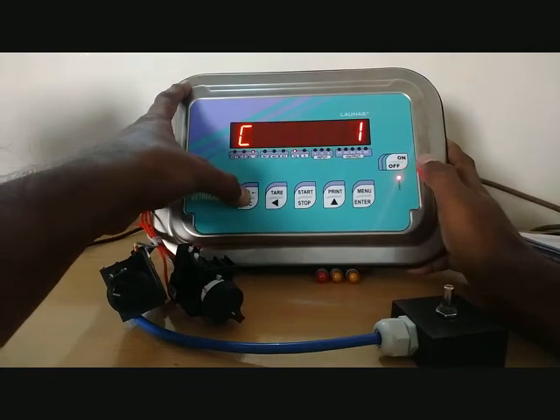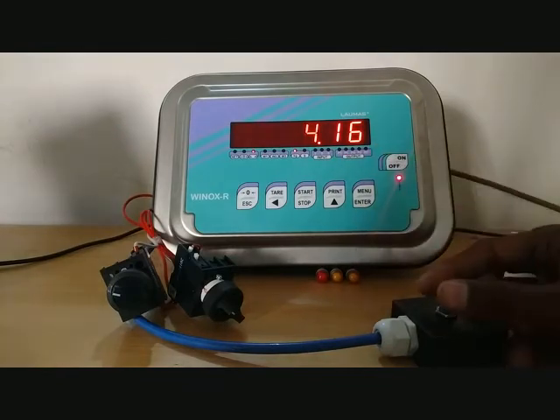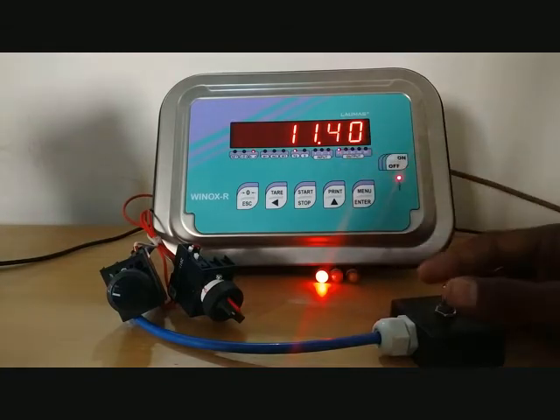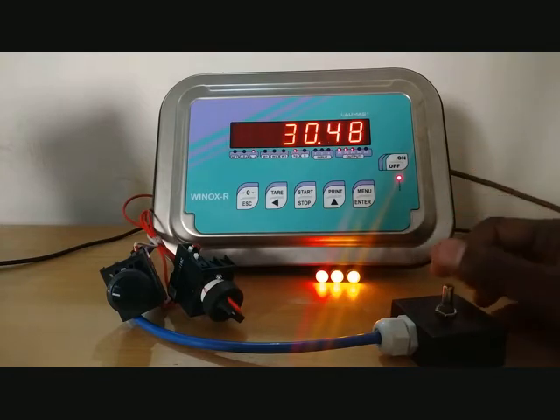We come out from the scale settings. It was at 4.6 kg, so we are simulating it up to 10 kg. Relay 1 is now on, and similarly the LED indication is also on. Now we will take it to 20 kg.